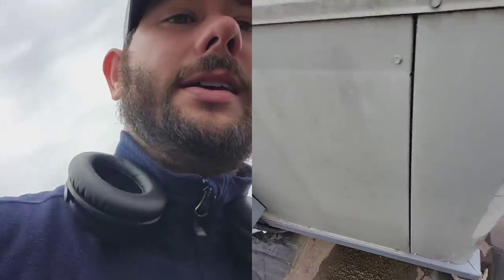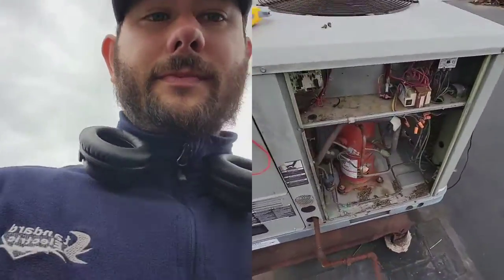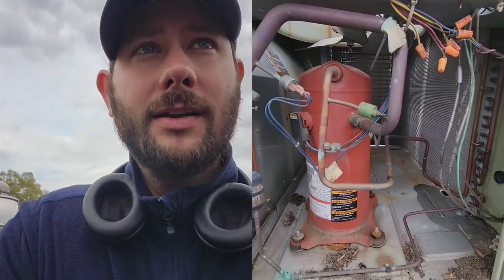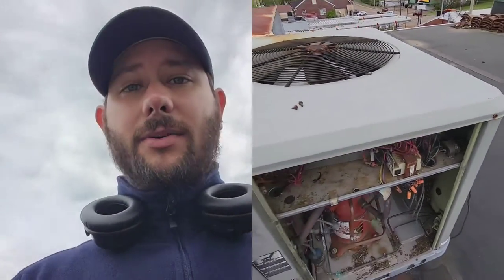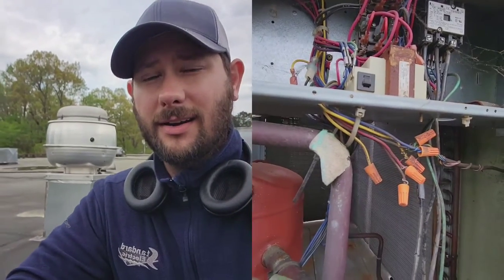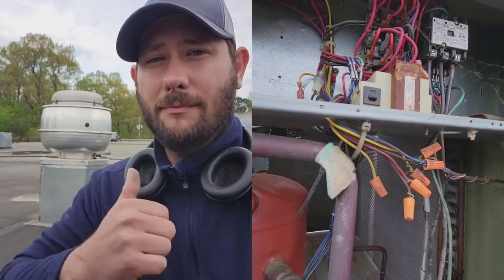I'm going to turn this back on so you guys can see what it was doing. If you hook your gauges up you'll see it's kicking out on low pressure. The indoor fan just came on so it's running now. The compressor should kick on in just a second, and the outdoor fan wasn't running as well. So you definitely need to check power to the fan, check the capacitor because that's what helps the fan run, and then check the bearings. That right there is a curb for an exhaust fan — the exhaust fan sits on a curb and we're going to talk about measuring the curb.